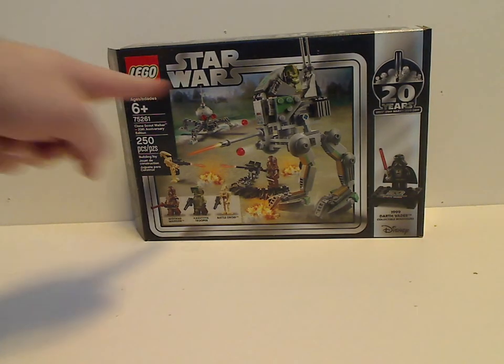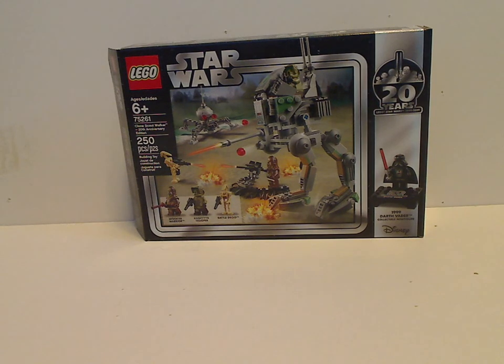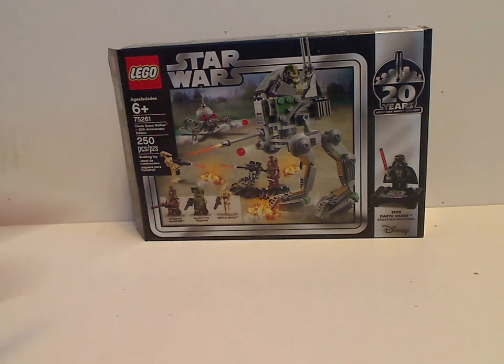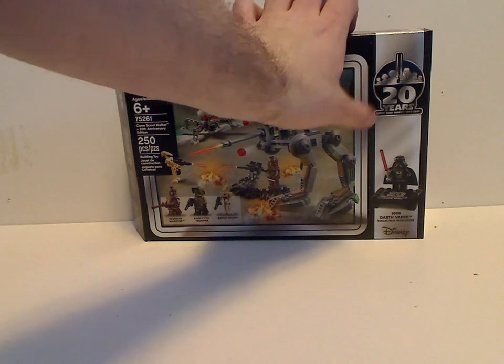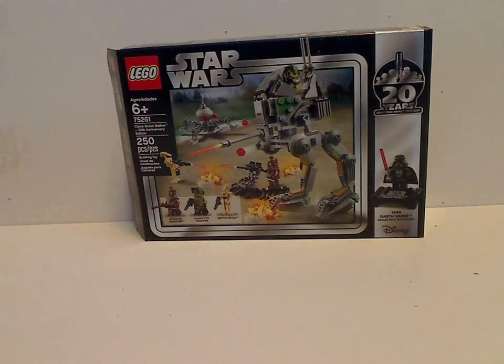On the front of the box you can see the LEGO logo, Star Wars logo, with that all-around border which we haven't seen since 2004 and 2005. There's a picture of everything in action and all the main things included with it. Age recommendation is 6 and up, set number is 75261, it has 250 pieces, and it has the 20th Anniversary logo there — very cool. There's also an ad for the collectible Darth Vader minifig, which is kind of suiting for the film this is based upon, episode 3.